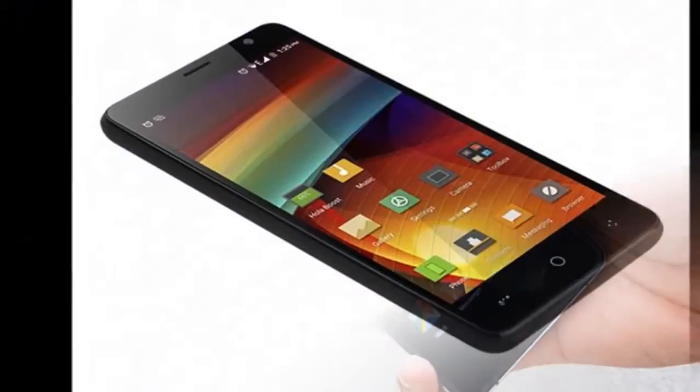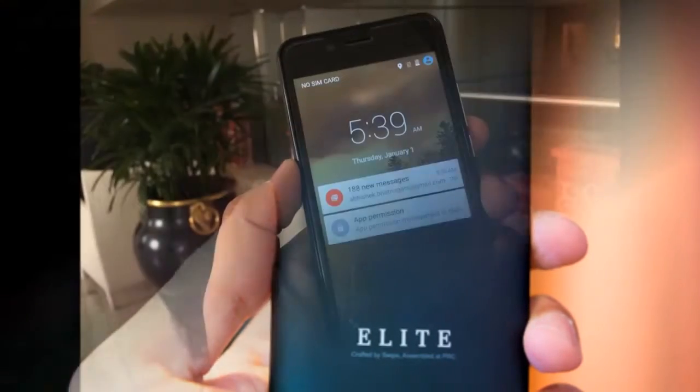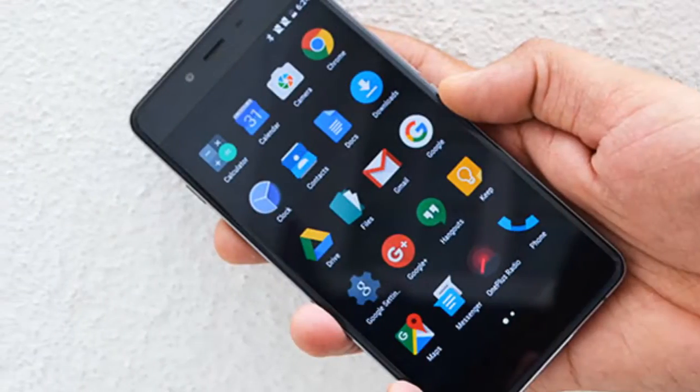In terms of optics, the Swipe Elite 2 Plus comes with a 5-megapixel rear camera tagged with LED flash, and a 2-megapixel front-facing camera for taking selfies. The smartphone houses a 2500mAh battery.